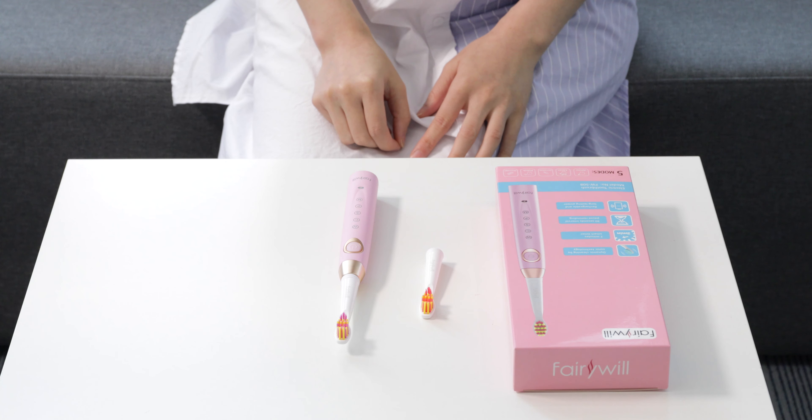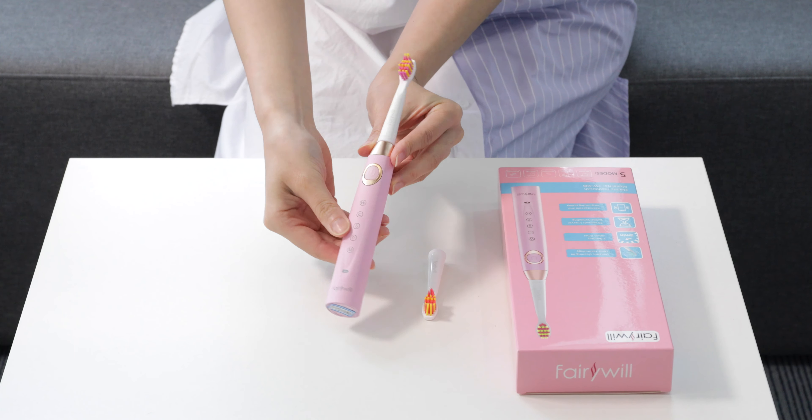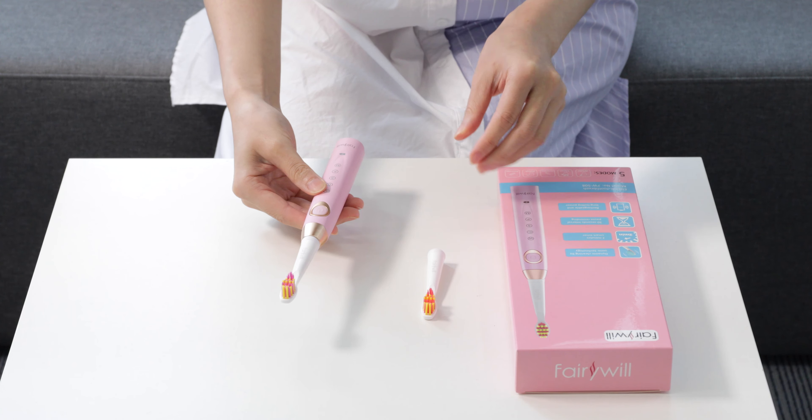Today we have the Farewell E84, previously known on Amazon as the 508. As you can see, it's a lovely pink color, but it is available in three optional colors.